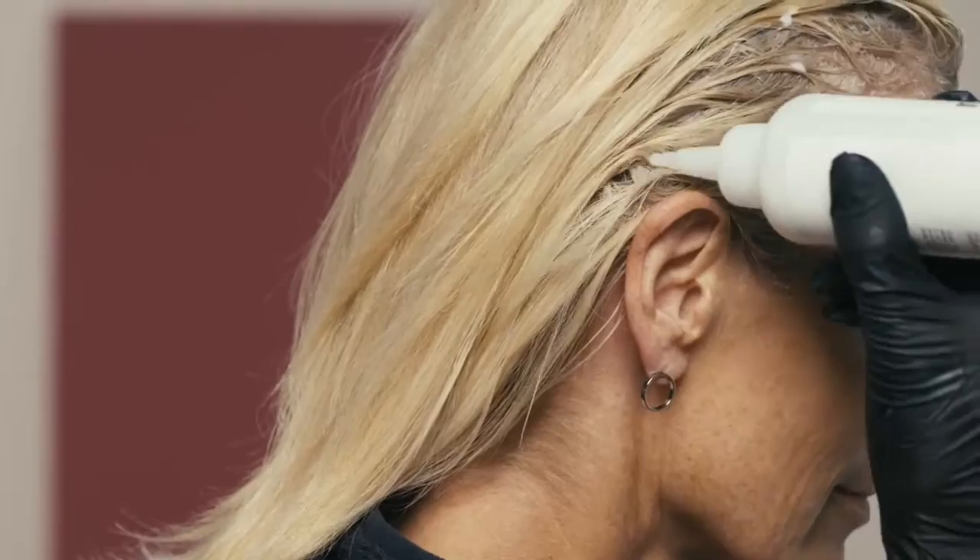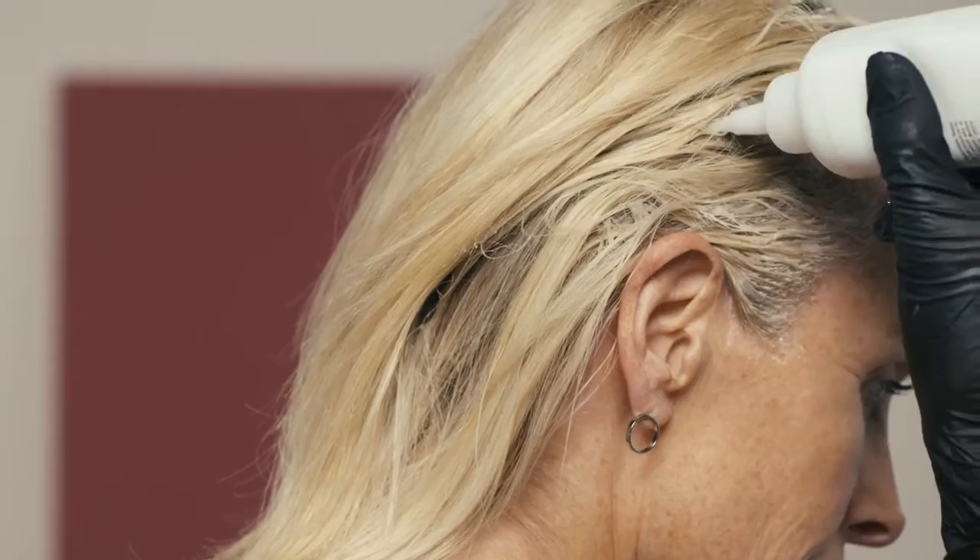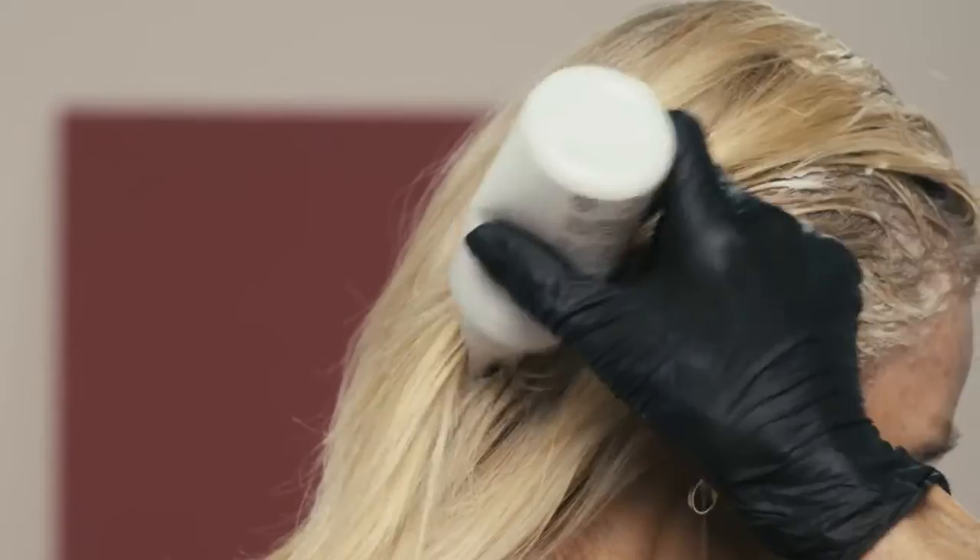It's never easy colouring the back of your own hair. If you start higher on the head and work down towards the nape, it's much easier. Try to envisage taking really small sections — this will give you more even coverage and make sure that the product is all over the head.